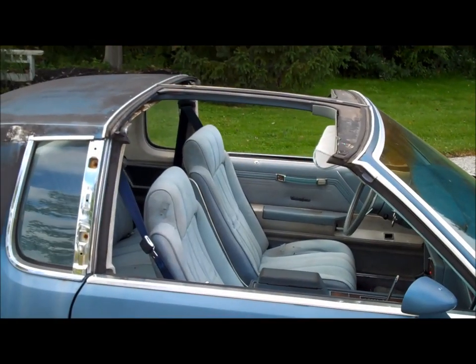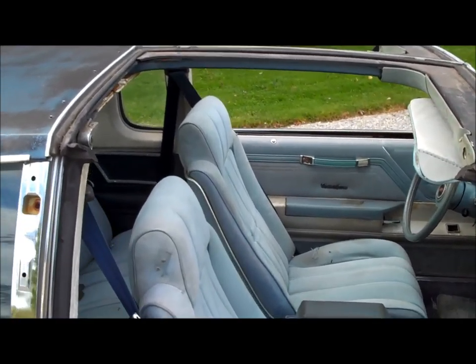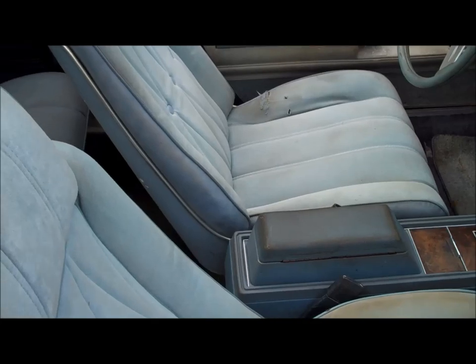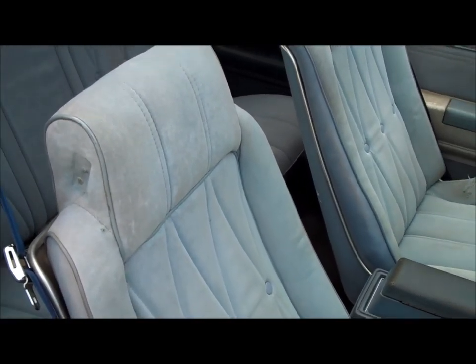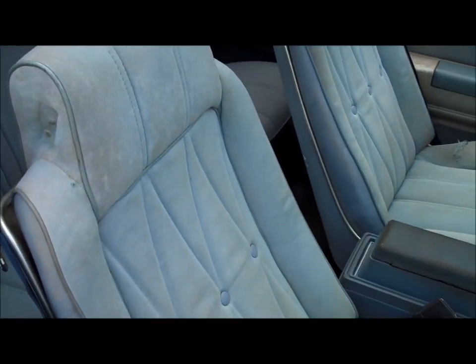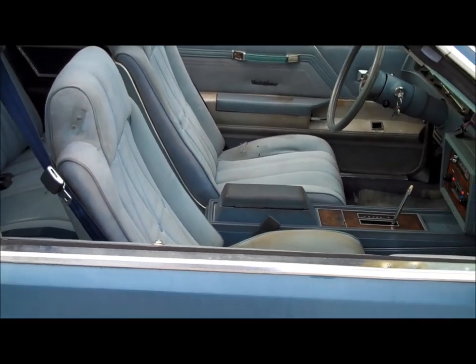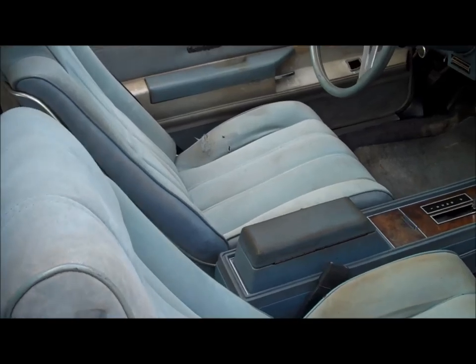The bucket seats are in and the t-tops are off. I figured I'd take the t-tops off for a little visual effect - give you guys a better look at what the interior looks like with sunshine pouring in. I'm in Northern Ohio so it doesn't get all that sunny, but it is nice to have the t-tops off if you have a t-top G-body.